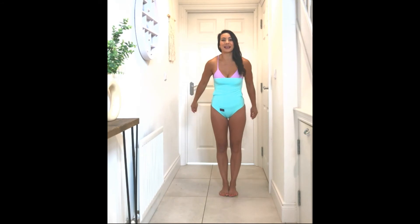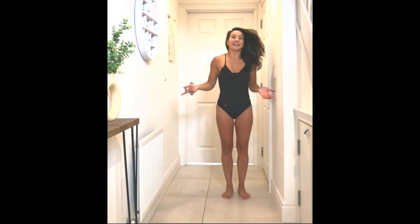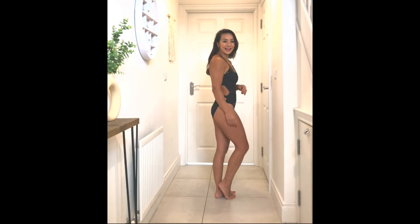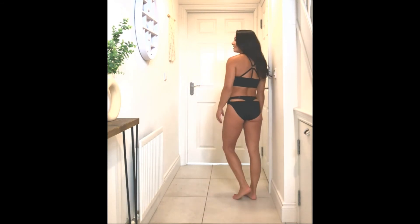I'll just give you a little twirl, and it also comes in black. Here it is in the black material — everything is exactly the same apart from it has the PVC here and on the little thong bit as well. Apart from that everything is exactly the same, I'll just give you a quick twirl.